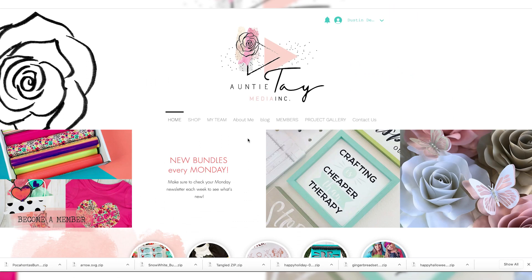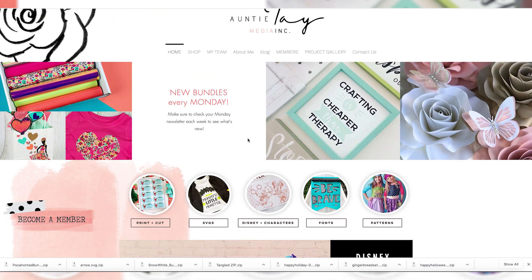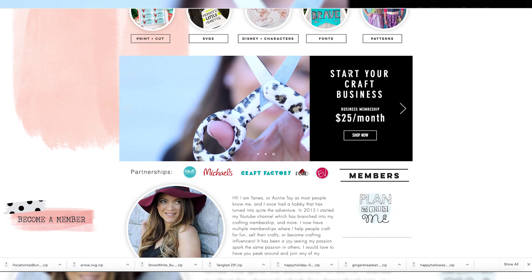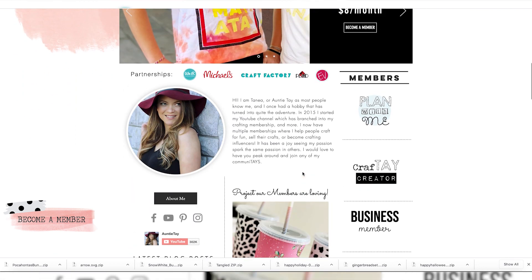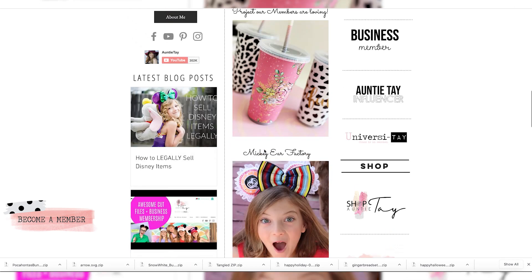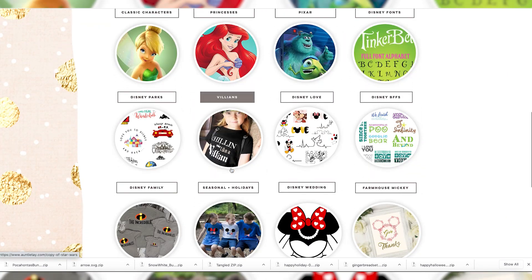Alright guys, we're on antitay.com and we are going to be downloading the Aurora SVG. I'm just going to walk you through where to find them on the website. As a member, if you're not a member, go ahead and sign up — we have an $8 a month membership, or if you want commercial rights it's $13 a month. We also have a business membership which is $25 a month. I'm going to show you a different way to get to our Disney characters — if you're on the front page scrolling down, we have links to Disney right here, so I'll click Disney and it takes us to our Disney landing page.